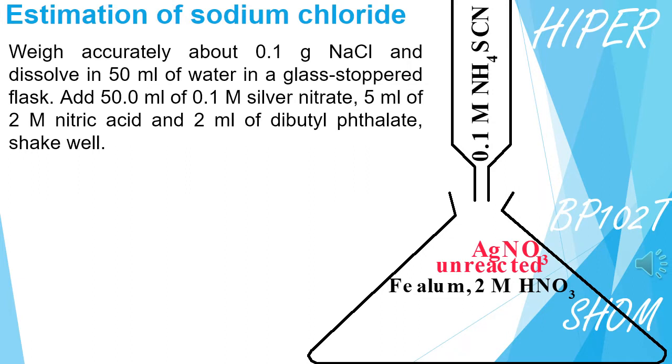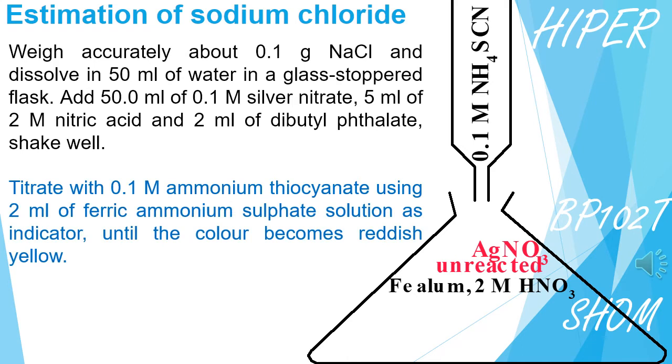We take the first sample of Sodium Chloride in the Conical Flask and mix the reagents. After adding 2 ml of Ferric Ammonium Sulphate, also known as Ferric Alum, to the Conical Flask.